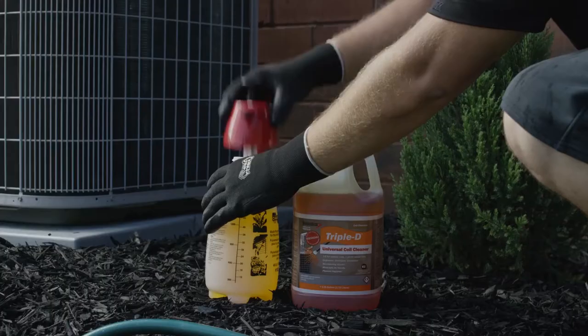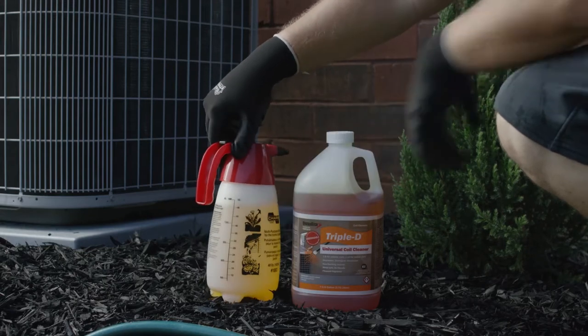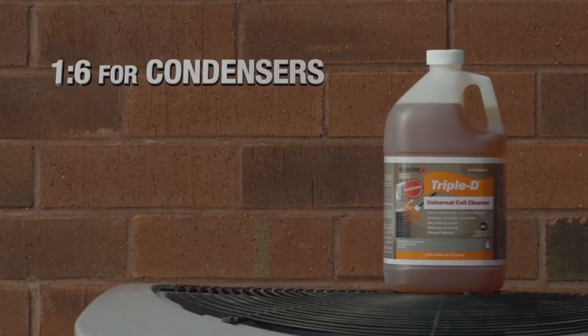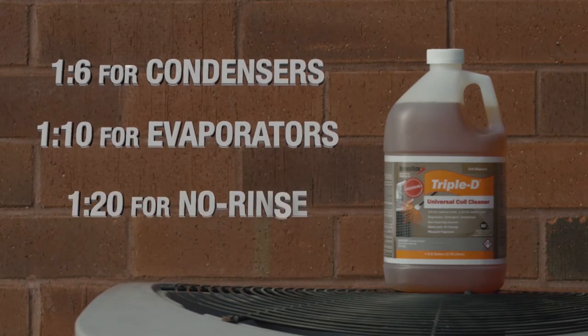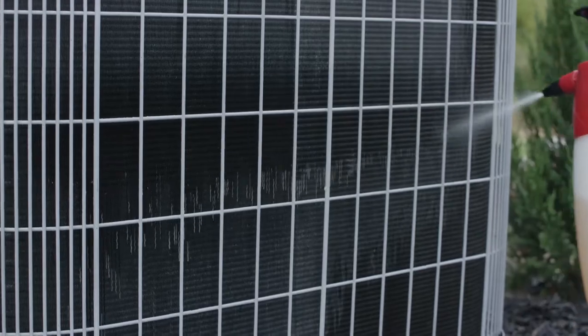Triple D is super easy to use. Using 75% less than comparable products, Triple D requires only one part for every six parts of water on condensers. For evaporators, it only requires a 1 to 10 solution to water, and 1 to 20 for no rinse on evaporators. Triple D uses less product for a better clean.